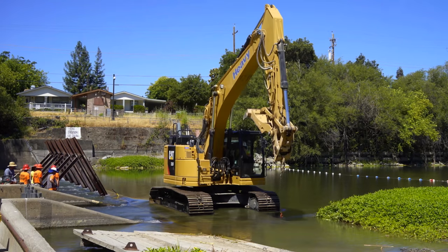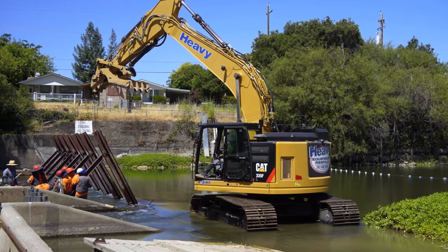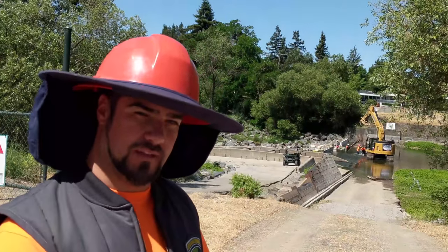Our water crew down there unlatches them and puts the pins at the bottom of the foot of the iron, and we have a square plate that goes on the back end on the bottom and it holds it in place.